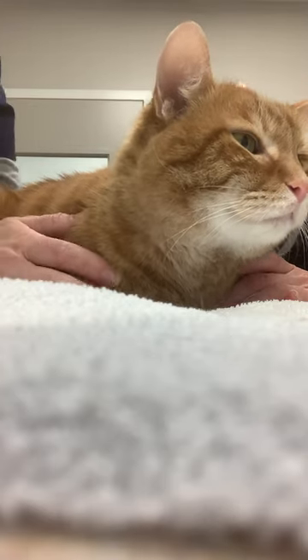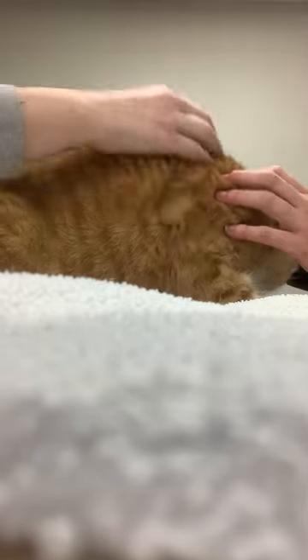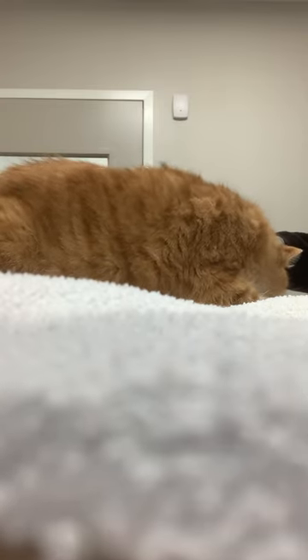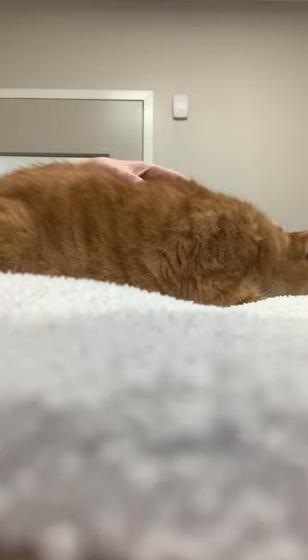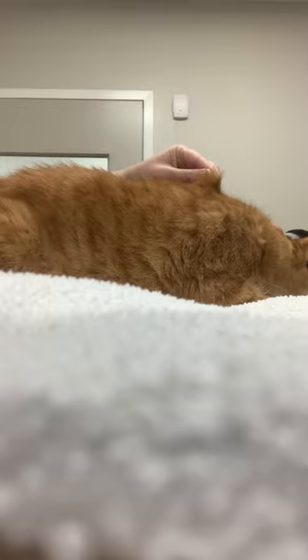For the B12 injections, you can go ahead and give them right in this area on the shoulders where he has a bit of loose skin. Wherever you give it, just go ahead and give that area a scratch to help desensitize the area. Then you'll pull up the skin in between the shoulder blades.